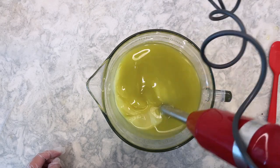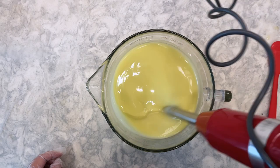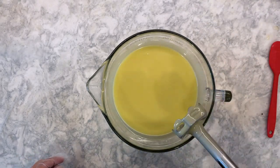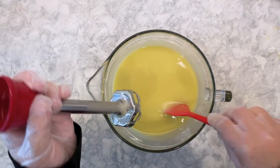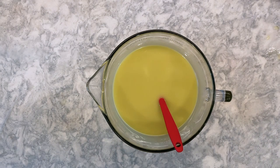One of the challenges I had with my first attempt was that the soap thickened up a lot quicker than I had expected. So this time I have blended just past emulsion to keep the soap as fluid as possible.